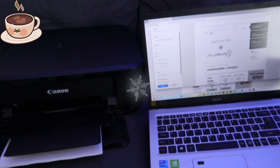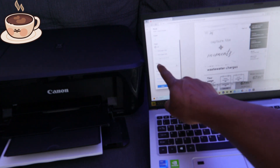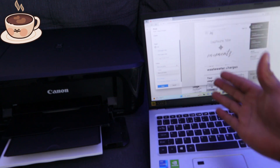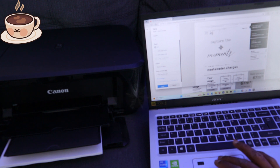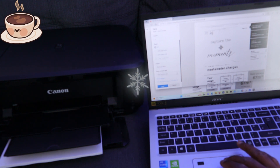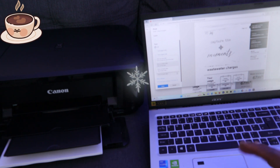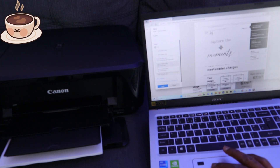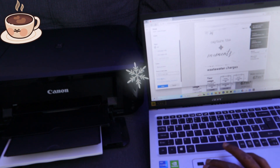Next, scroll down to the color option. You can select black and white or color — select black and white in this case. After that, for 'Print on both sides,' scroll down and choose whether you want to print on one side, or on both sides with a long-edge flip or short-edge flip. We're selecting 'both sides, flip on long edge.'